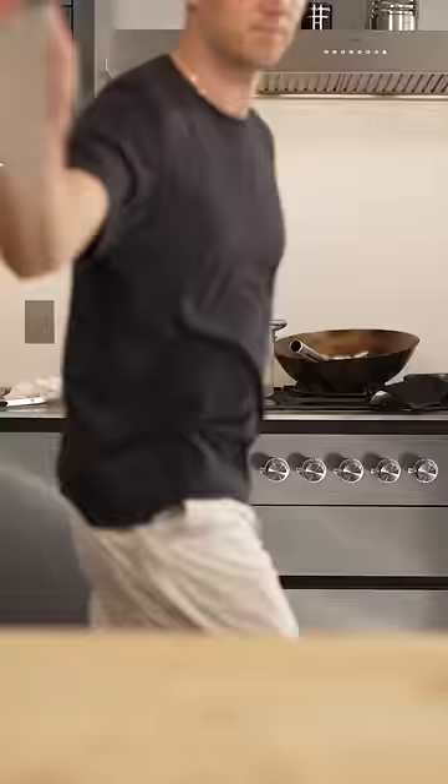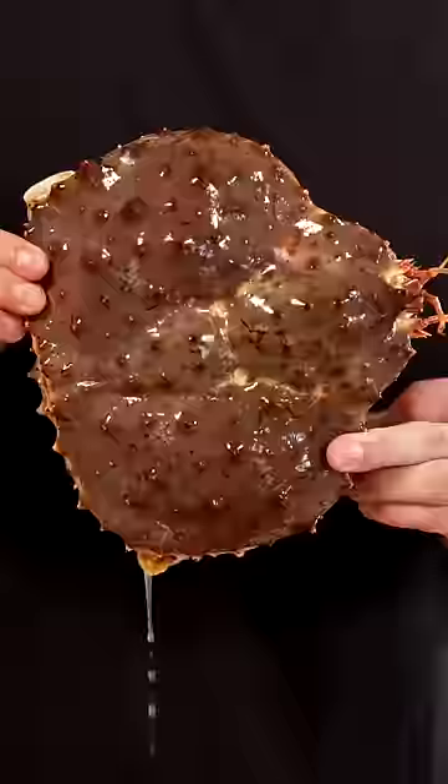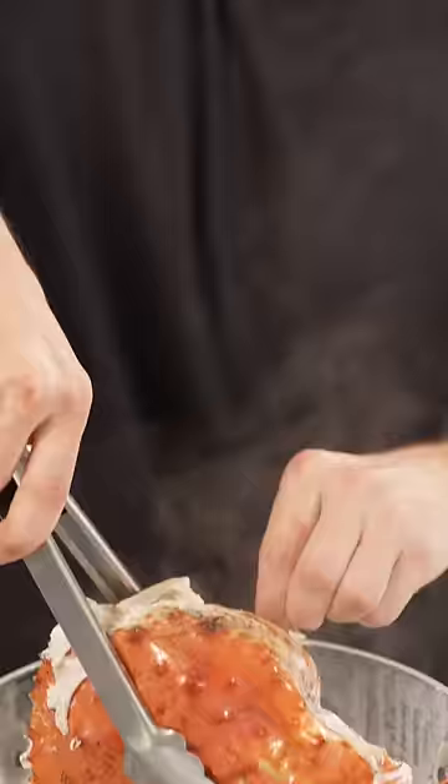Let's make crab fried rice. We'll start with this whole king crab. Oh sh**. Remove all of its legs because we're just using the head. There's tons of meat in here. This is gonna be good.